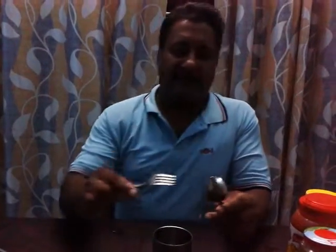Physics on a dining table. Let's set space for the experiment. A glass here, a spoon here, a fork here.